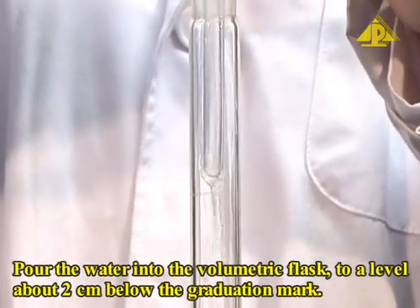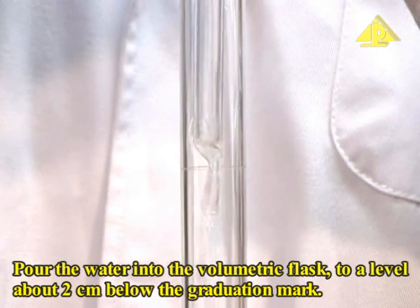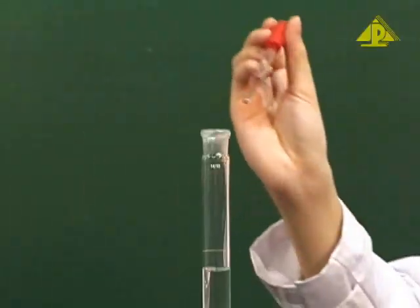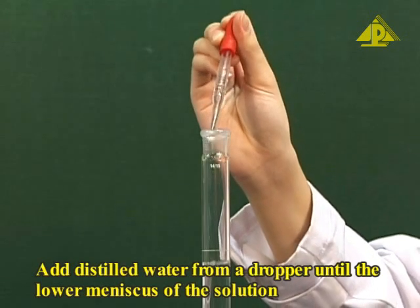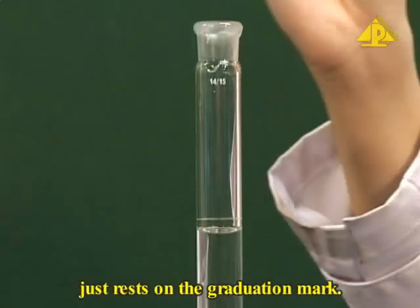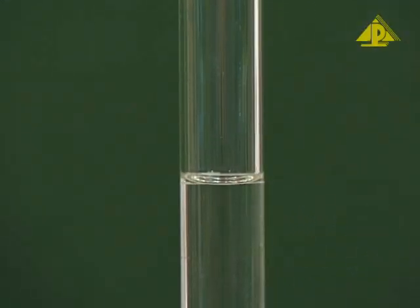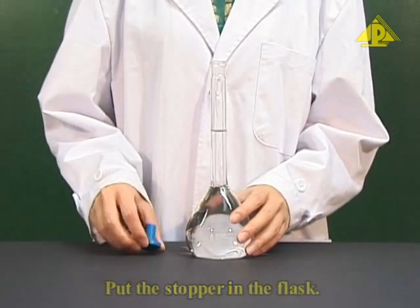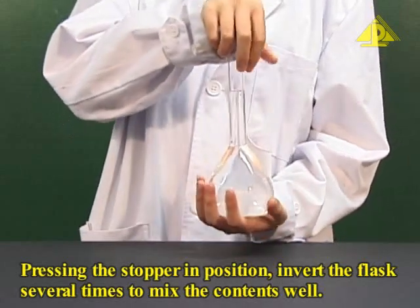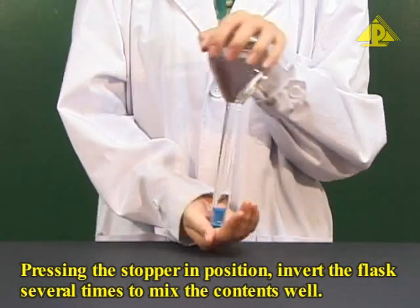Pour distilled water into the volumetric flask to a level about 2 cm below the graduation mark. Add distilled water from a dropper until the lower meniscus of the solution just rests on the graduation mark. Put the stopper in the flask and, pressing the stopper in position, invert the flask several times to mix the contents well.